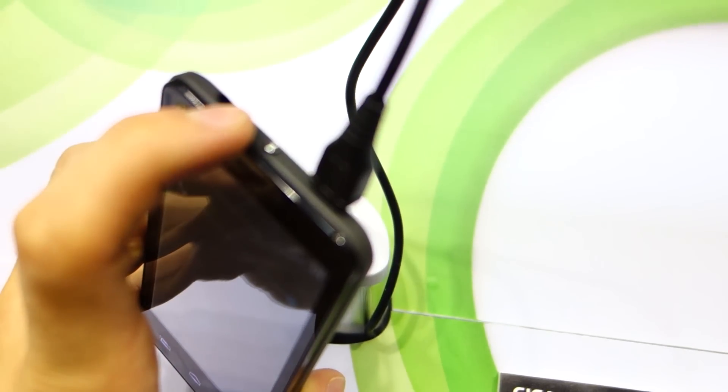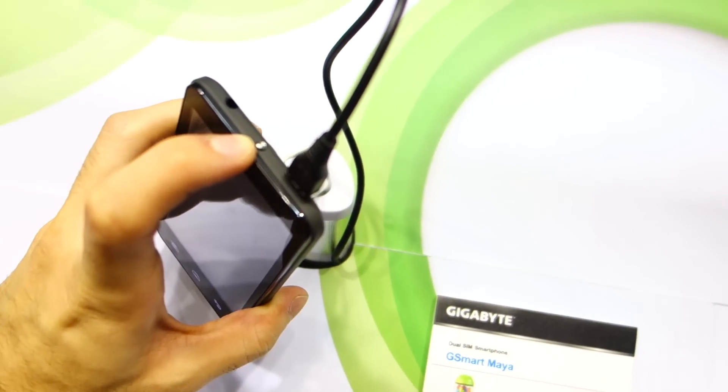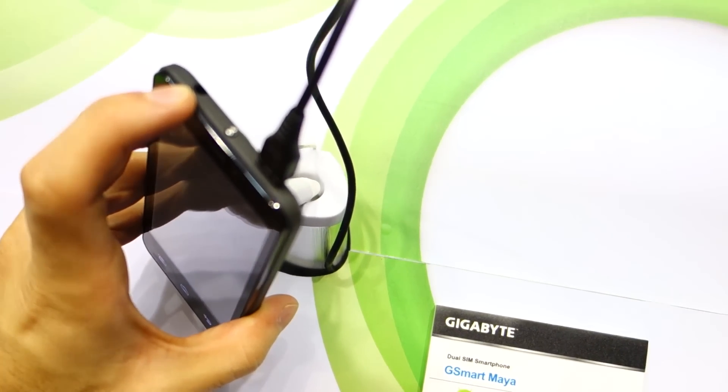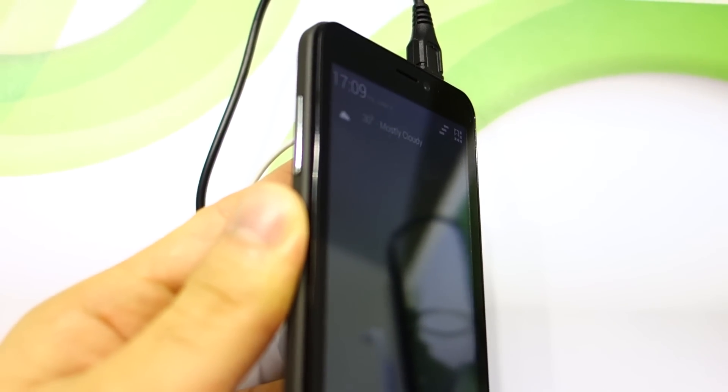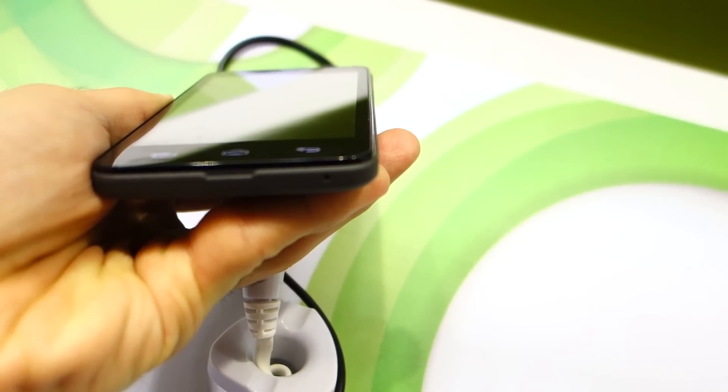We've got a power and lock button up front, a 3.5mm audio jack on top, and on the left-hand side we've got the volume rocker. And on the bottom, we've got the microphone.